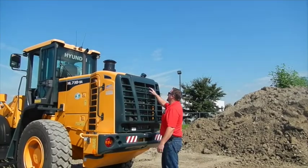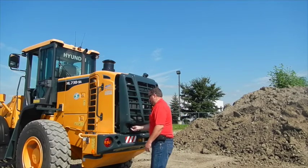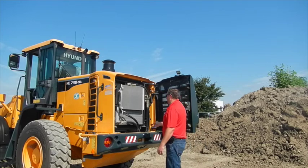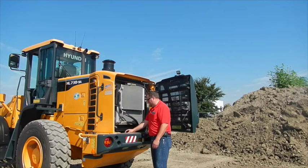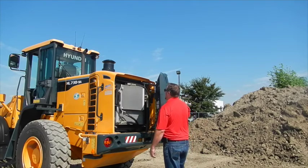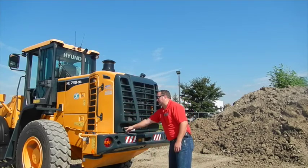On the back of the machine you have your backup camera. The rear door opens all the way up — you have access to all your coolers, your backup alarm, and your lockable fuel tank cap is in here as well. That door is also lockable.